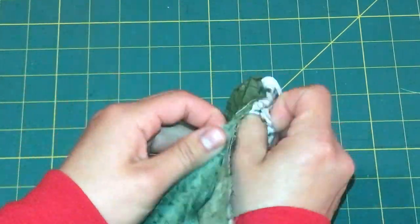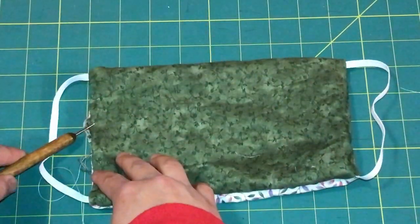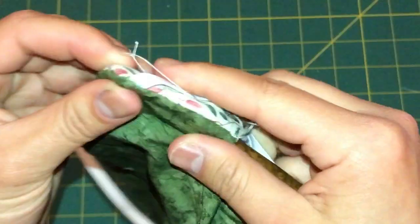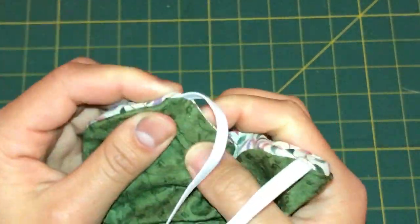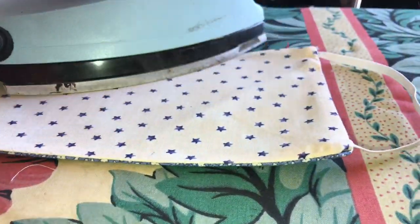Proceed to carefully turn the fabric inside out where the top and bottom layer are right side facing outwards. Then go with your embossing stylus or any thin tip tool to push out the corners of the mask. After that, go again with the same ironing technique to prepare the mask for pinning the pleats.